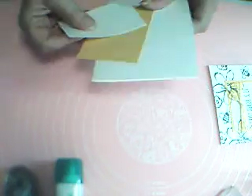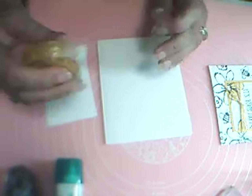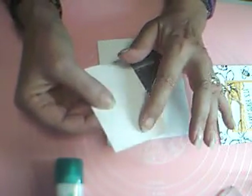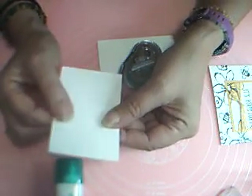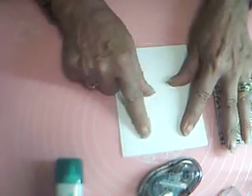I'm bringing in my card base and my smaller piece of Whisper White. I have repositionable tape, but if you don't, just use your regular Snail — put a little bit on the back and dab it on your clothes a few times. That picks up lint and makes it a little less sticky so it's less likely to tear your card base. I'm going to put that right in the center of my card base.